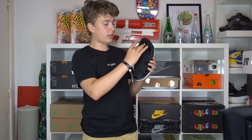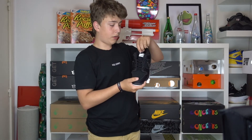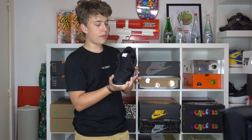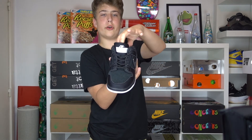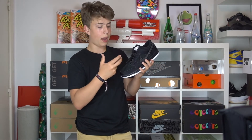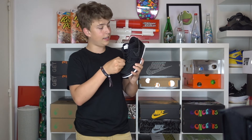Moving on to the tongue, you get this very cool neoprene tongue — the complete tongue is covered in neoprene. And right here you also get the Nike Gnar Hunters logo, which is again pressed on and not embroidered.